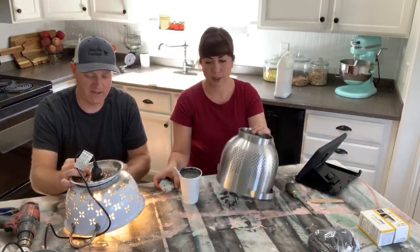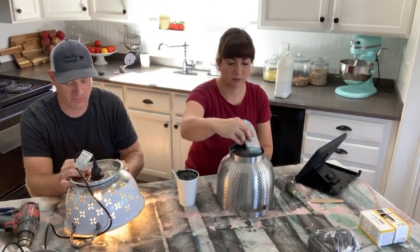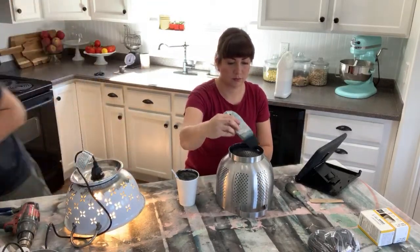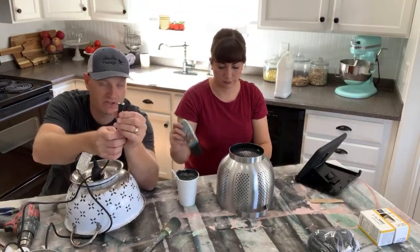Another fun thing to do is you could get the kind that plug into your light switch that are pre-wired for that — they don't have the plug on the end. They'll just be bare wires so that you could wire right into wherever you had an overhead lighting situation going on.